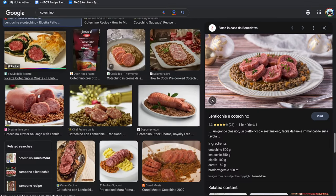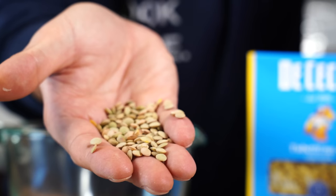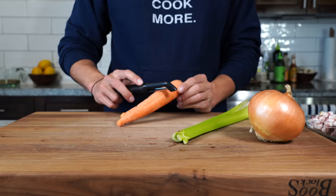But to Italians, the more lentils you eat, the more luck and riches you're going to gain in the new year. And it's no joke — I told you I'd prove it works, but first we must prep the ingredients.